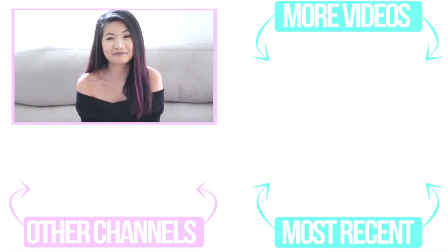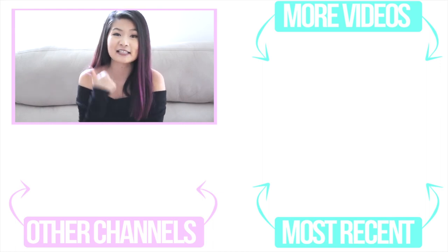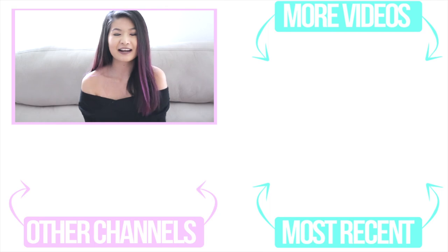I want you guys to comment down below and let me know what types of things you want me to recreate. Give me a big thumbs up if you liked this video, make sure you subscribe and click the notification bell down below, and I guess I will see you all later. Bye!